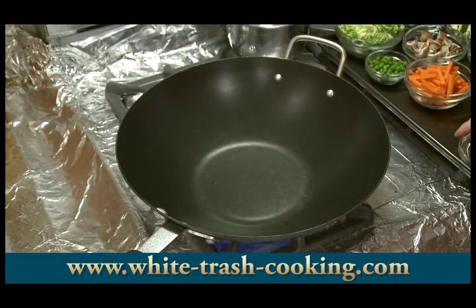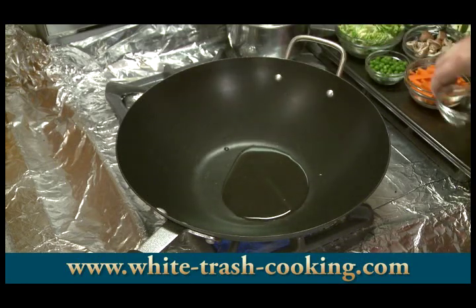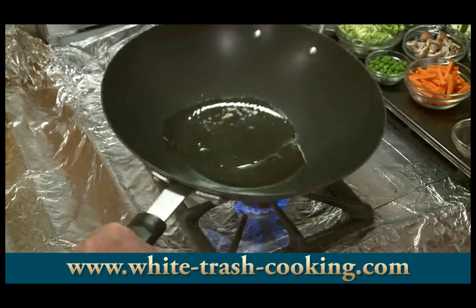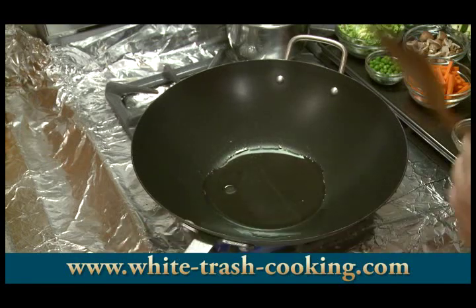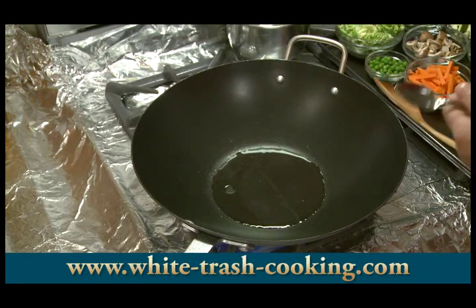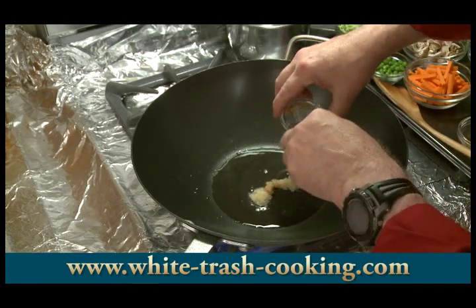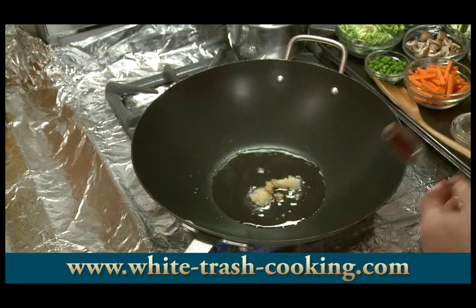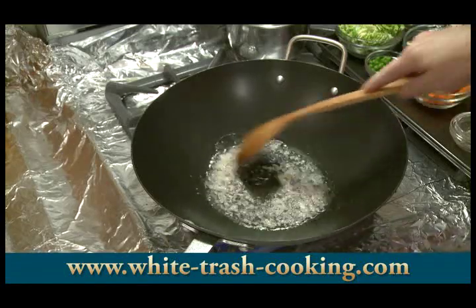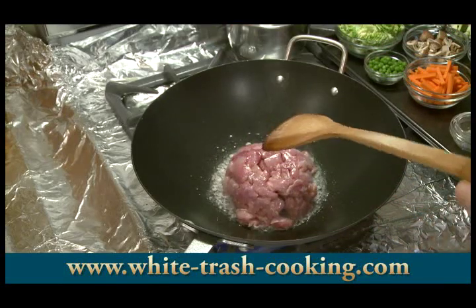I have my wok heating over medium-high heat. I add my peanut oil. I can just smell that, which indicates it's good and warm. So I'm going to put my garlic in there, using a spoon to get it all out, and then my ginger. I just want to cook this for a few seconds. I don't want to brown the garlic — it'll brown quickly and then get bitter.